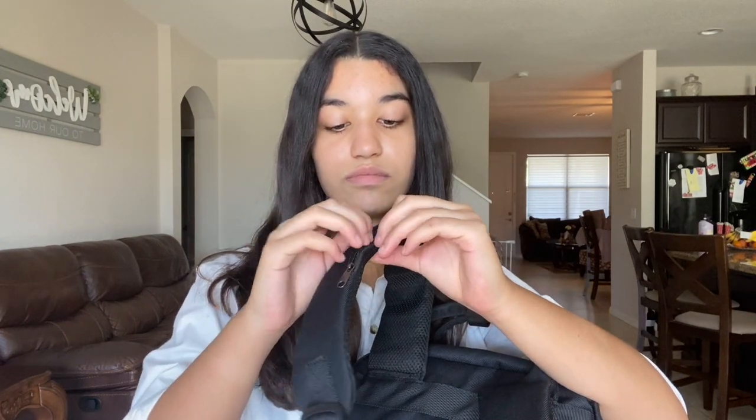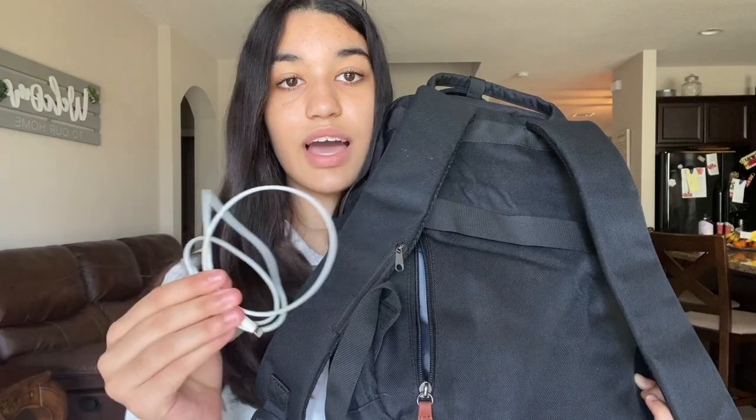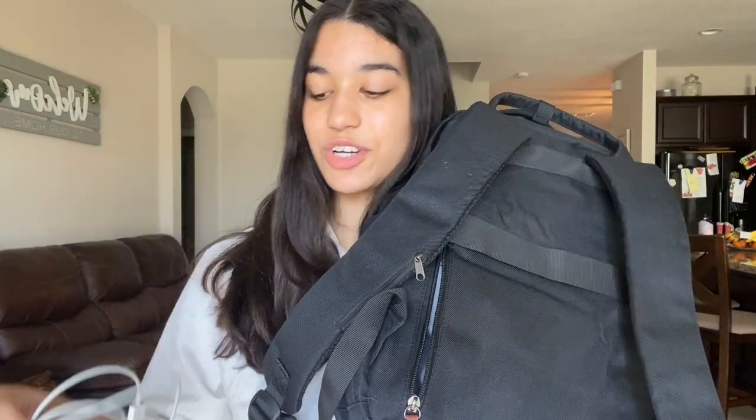Not only does this backpack have pockets in the front, it also has pockets in the back. Let's look at what I have in there — oh, I have a piece of gum in there! And in here I have my charger for charging my phone.